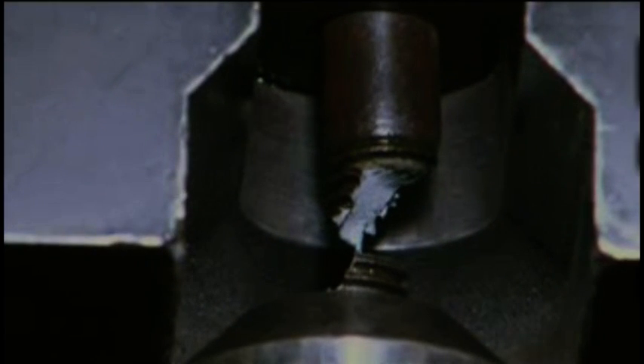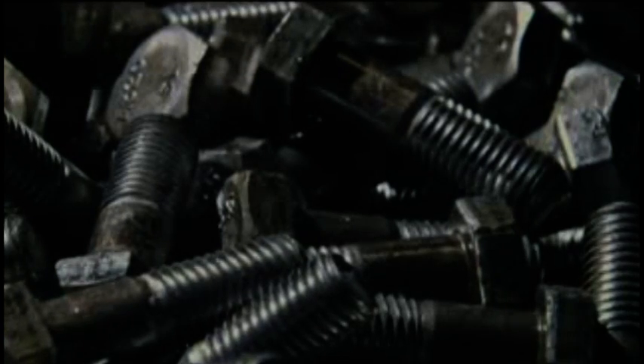This one? 47,000 pounds. That's one strong bolt. Small in size, but able to hold together some of the biggest buildings around.